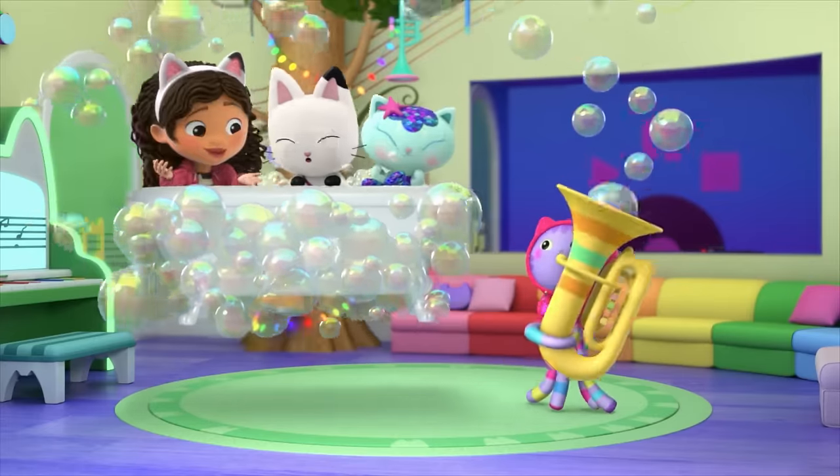Hi, Gabby Cat friends! I'm Akira and I'm so excited to read you a story today. In this one, we're going to explore Gabby's magical dollhouse. Let's find out what's inside as we read Welcome to the Dollhouse.